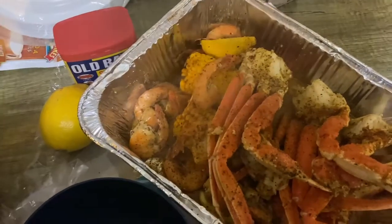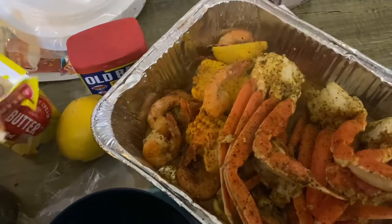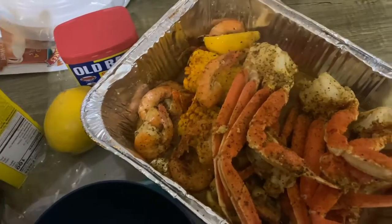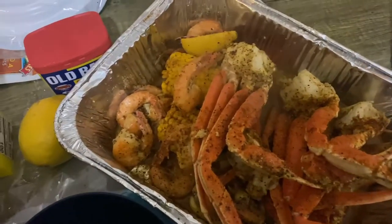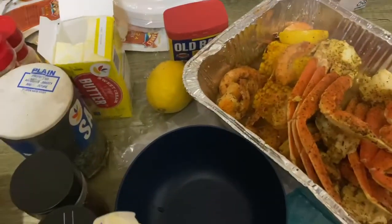For my dipping sauce I'm just gonna be putting the butter in it. Are we doing two different ones? I just want garlic butter, that's it. If you want something different, we might as well get another bowl.